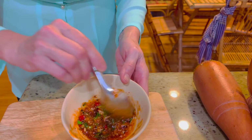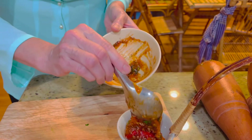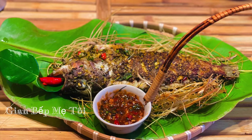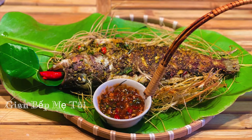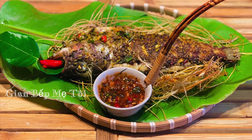Cá thì đã được nướng vàng. Bây giờ mình chỉ dọn cơm ra và thưởng thức thôi. Xin cảm ơn cả nhà thương thương của Giang bếp mẹ tôi đã theo dõi video. Chúc cả nhà thật nhiều sức khỏe và thật nhiều niềm vui.